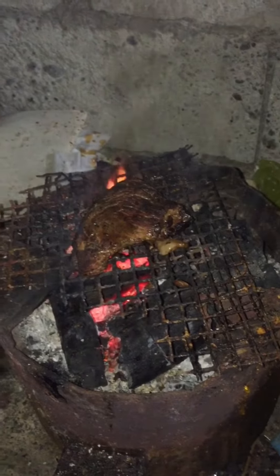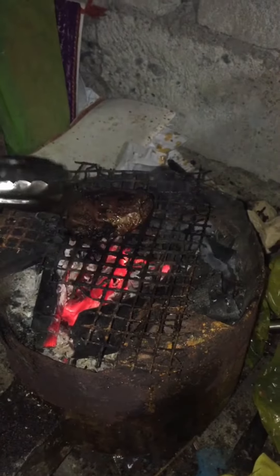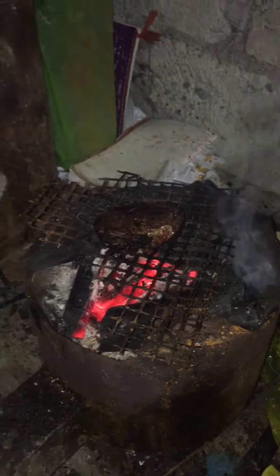Let's wait until it's cooked. I think it's already cooked. This is my finished product.